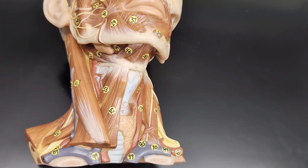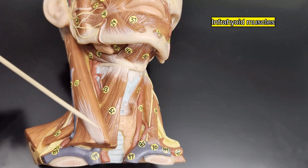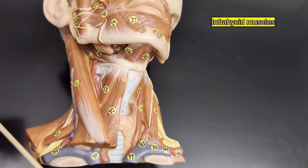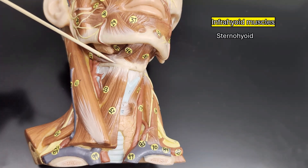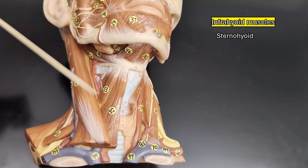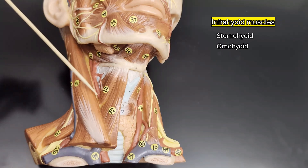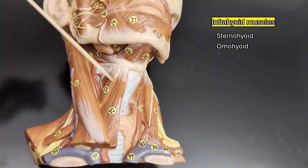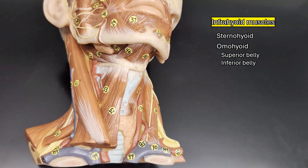Moving on to the infrahyoid muscles. There's this one going from the hyoid down to your sternum — that's why it's named the sternohyoid. Immediately next to it, there's this one going off toward your shoulder, which is the omohyoid, because 'omo' is related to the shoulder. The omohyoid has a superior belly and an inferior belly.